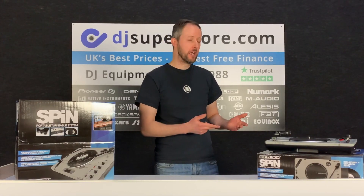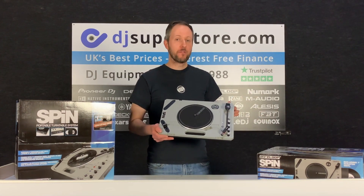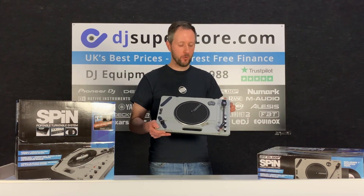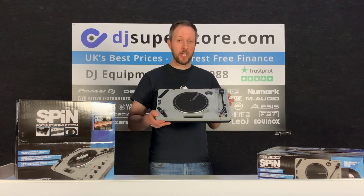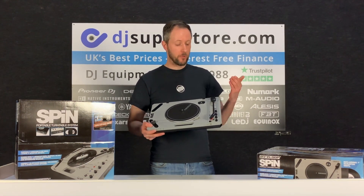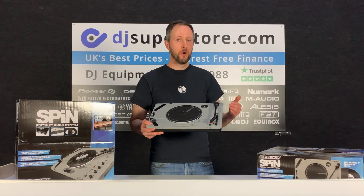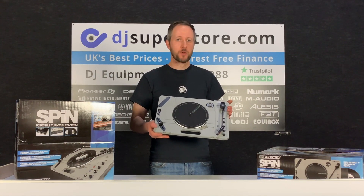The next product we're going to be looking at is the Reloop Spin Portable Turntable. This is an excellent product for any vinyl enthusiasts or people getting into using vinyl. It's got loads of features, it's a nice well-built product, and as I say, it's portable. It's got its own built-in battery so you can use it to go around looking at record fairs and things like that. It's also got Bluetooth, auxiliary in, and USB input. For more details, check it out on our website, DJSuperStore.com.